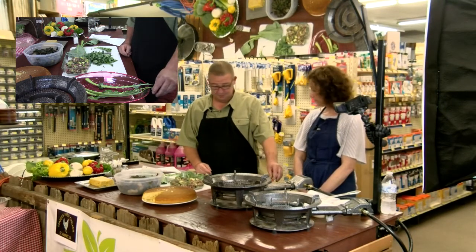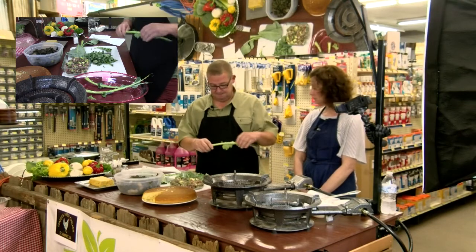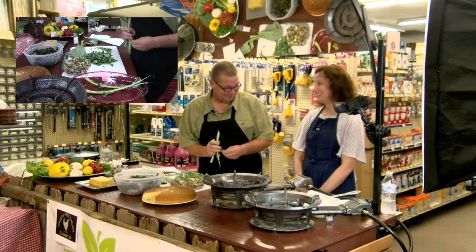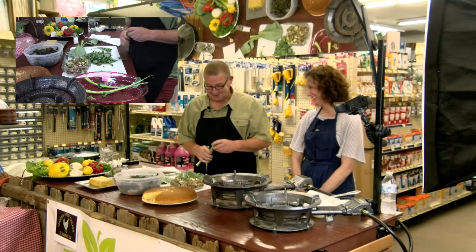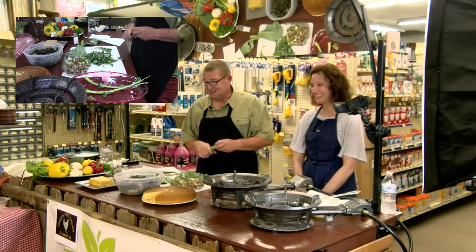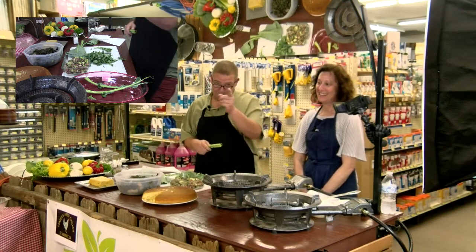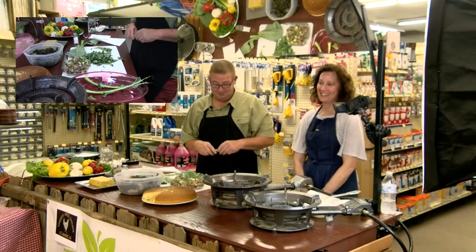Well, we done cooked some stuff tonight. We had fun — I'm glad y'all were here. I want to thank y'all for watching Cajun Living and Cooking and we'll see you next week.